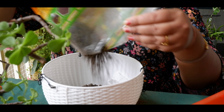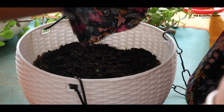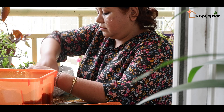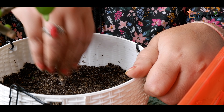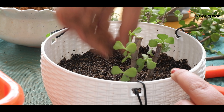Jade plants are extremely easy to propagate and thus not a single cutting should be wasted. I am creating a hanging planter with jade cuttings. Small, big, thick, thin — you can grow jade plant from any kind of cuttings.